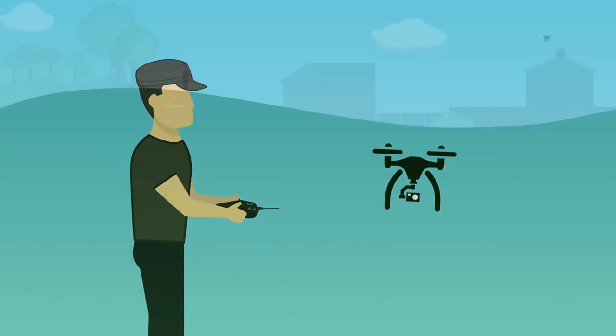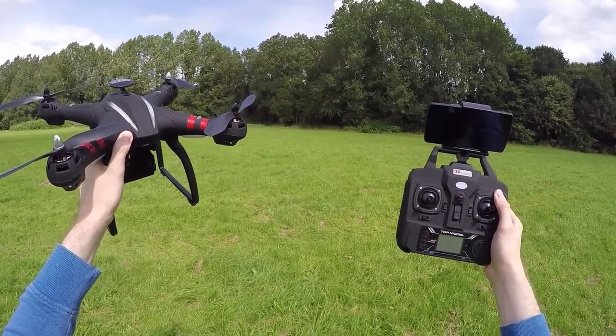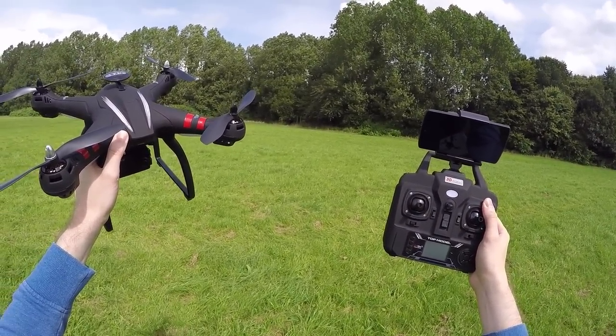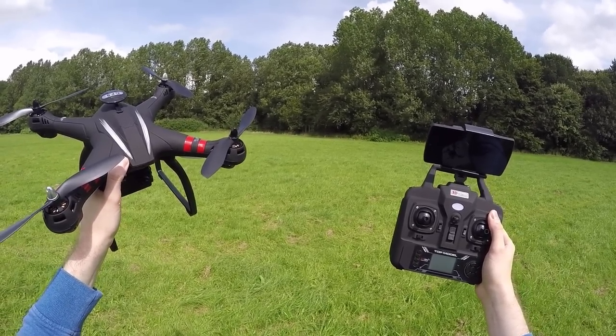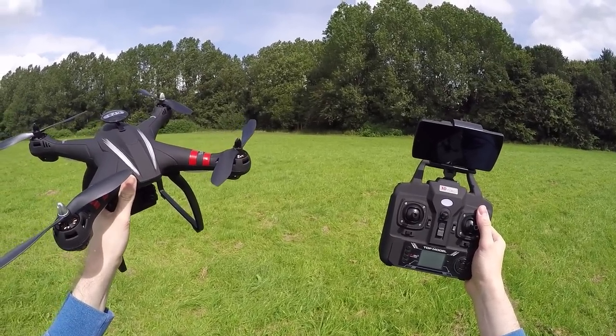Hello and welcome back to my RC channel. I'm Andy RC and today I'm going to be checking out the Bayang Toys X21. This seems to be an updated model to their last release, which was the X16. I did get a chance to review that model, however the version I received didn't have altitude hold and it didn't have GPS.